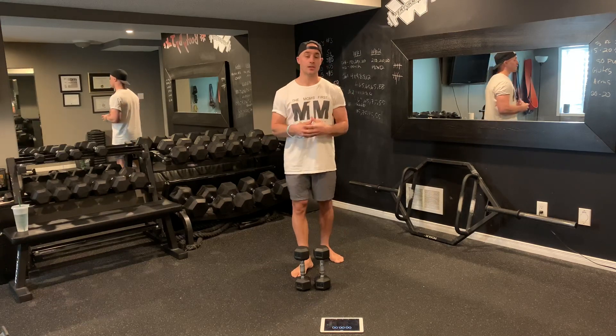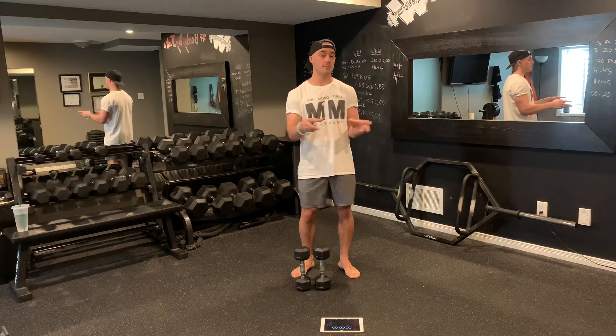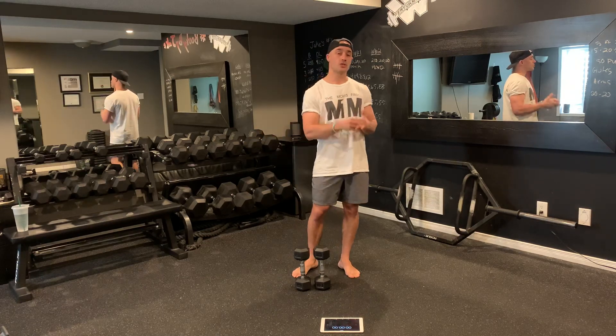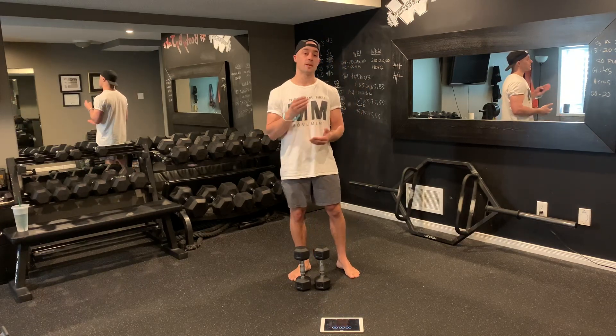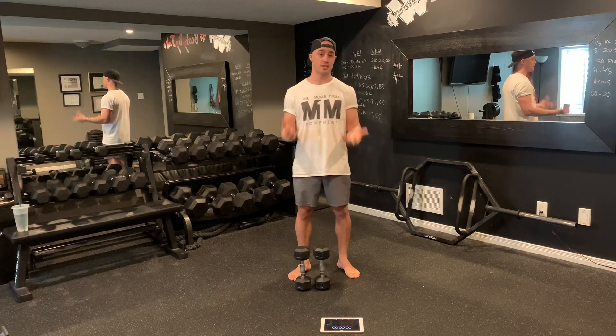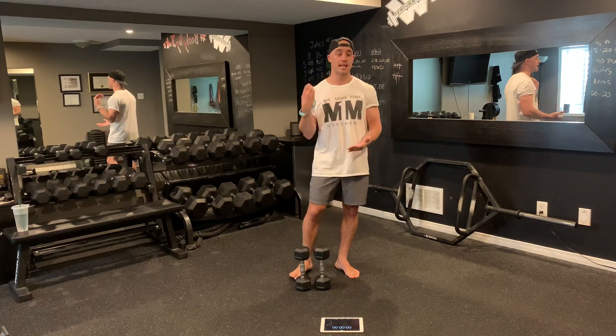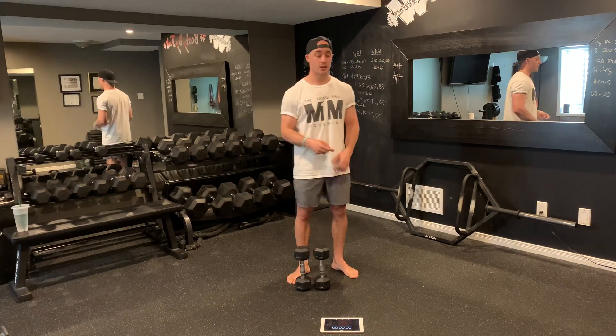What an EMOM entails is you're going to get a given amount of exercises with a given amount of reps for each. You start a timer — I have my iPad in front of me. Once the timer starts going, I complete the exercise for the given amount of reps. Whatever time I have left in that minute is my rest, and then as soon as that next minute starts, I'm right back on.